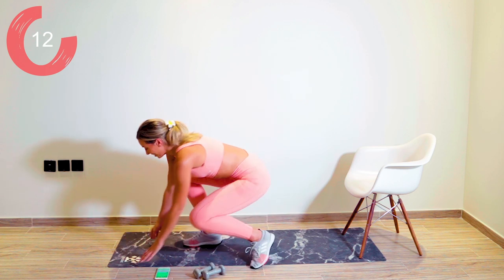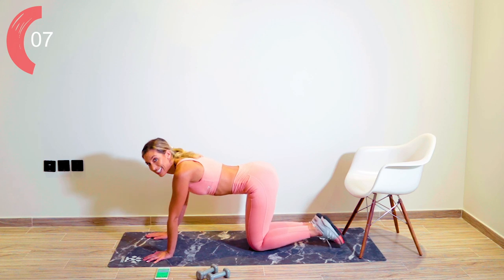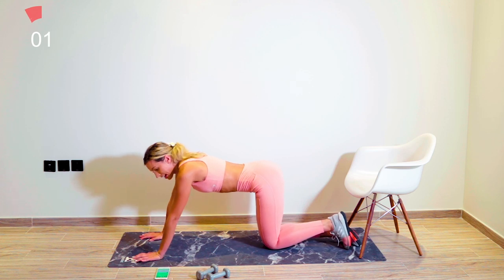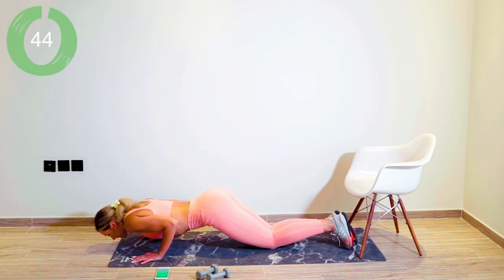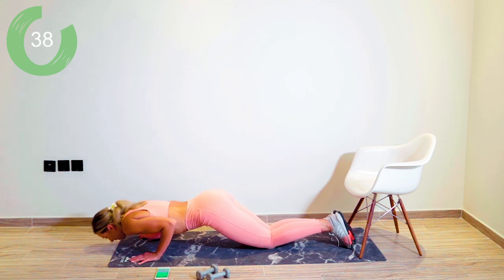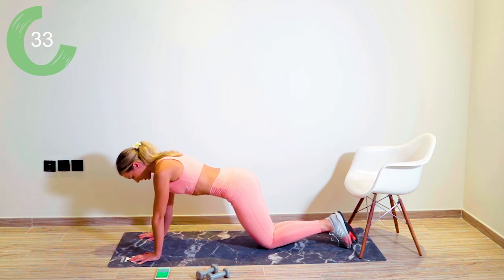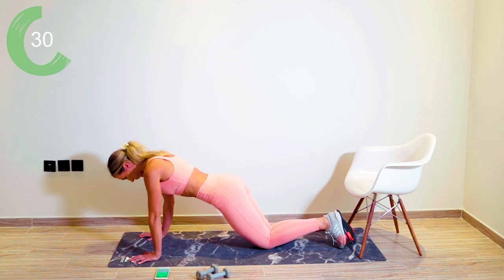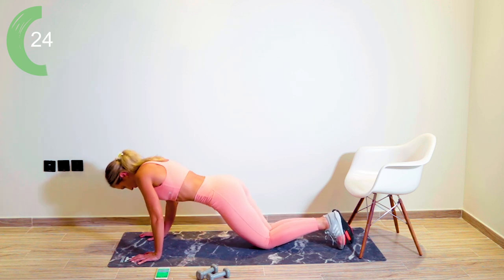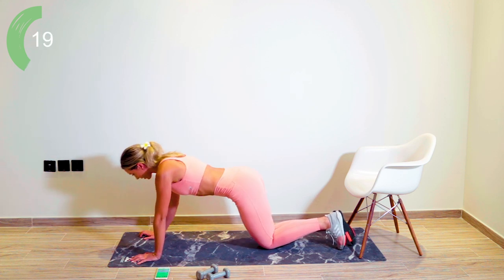Straight down onto your knees now — 15 seconds recovery — then we're going with those tricep push-ups again. Taking those shoulders away from the ears, coming onto the knees. The navel is tight, the core is tight. Let's go — pacing yourselves, having a moment at the top if you need it. Elbows in close to the side, into that waist. If you need to do little mini ones, absolutely fine — you go with what works for your body.